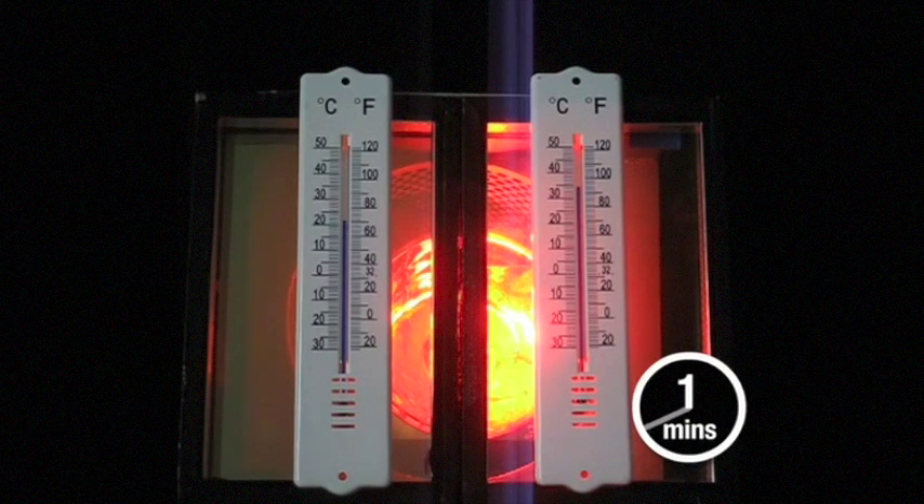We then measured the temperatures behind each. When the lamp is turned on we can see that while the temperature on both rise, the temperature rise on the sealed unit upgraded with external solar laminate is much slower. It is excluding 85% of the heat.